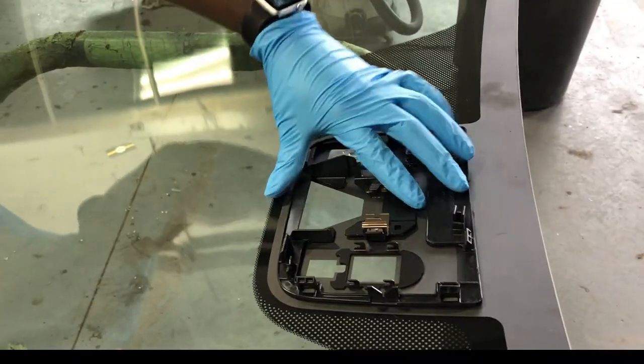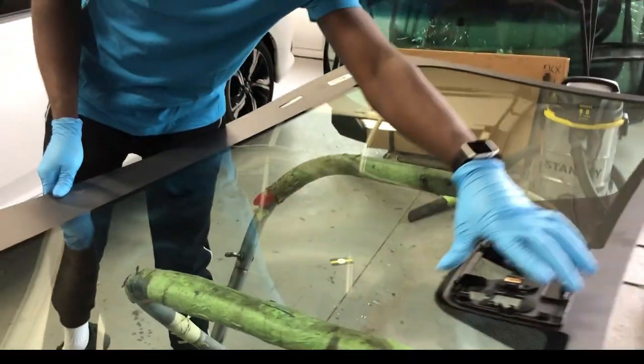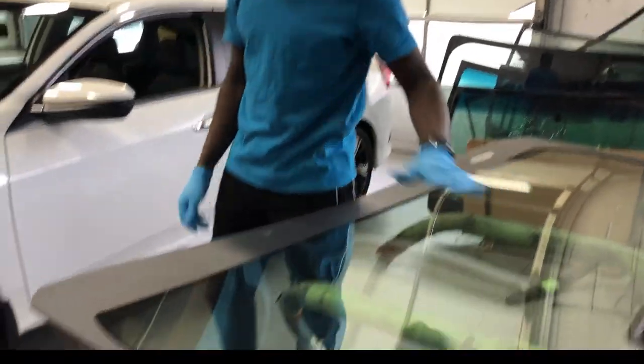So we first have to check your glass, like the bracket, to make sure everything is okay before you proceed with whatever you want to do. Grab the glass here.